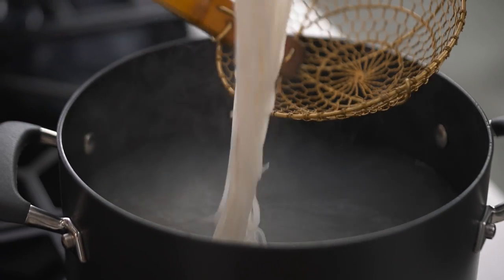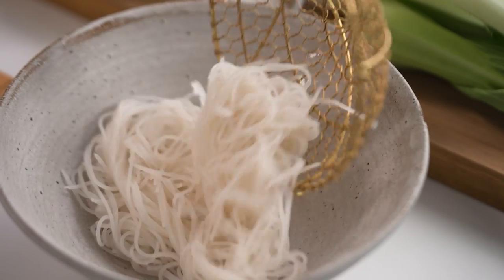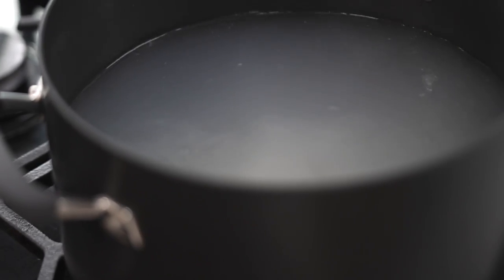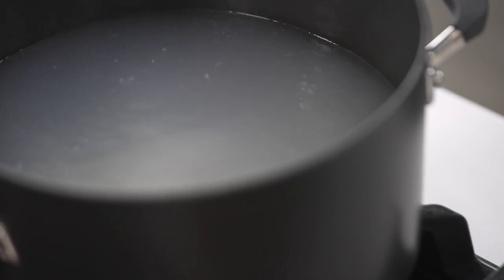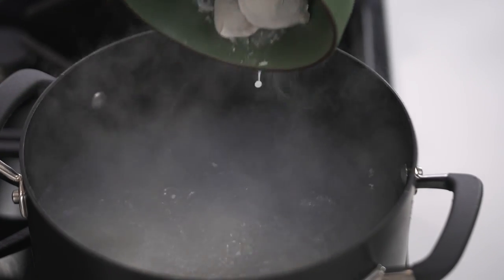Here's a big tip I have for noodle soups: you might say, why not just chuck the noodles in with the soup? Well, if you have a look at that water, it's very cloudy — a lot of starch has come off those noodles. That's a lot of starch and flavor that you don't want affecting your actual noodle soup broth. That's why I cook them separately.